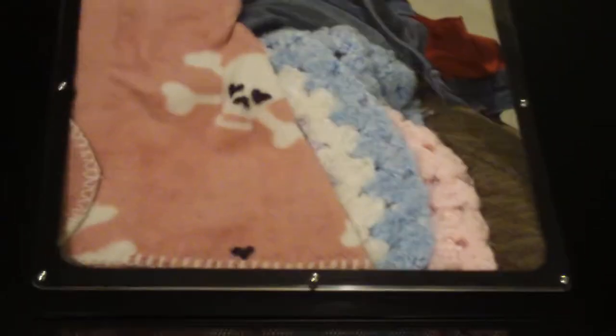This right here is the side panel — right side, clear window, and mesh at the bottom. This right here is the other left side panel, has mesh at the bottom.